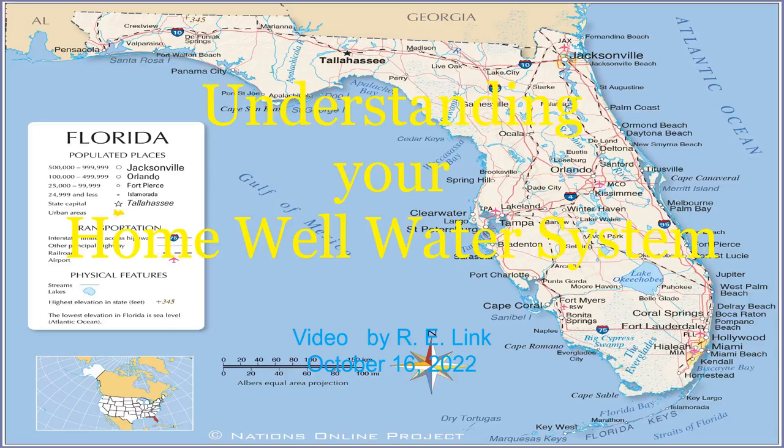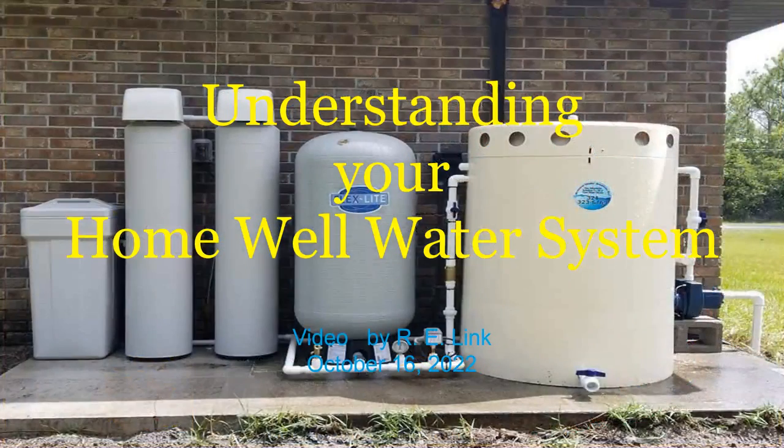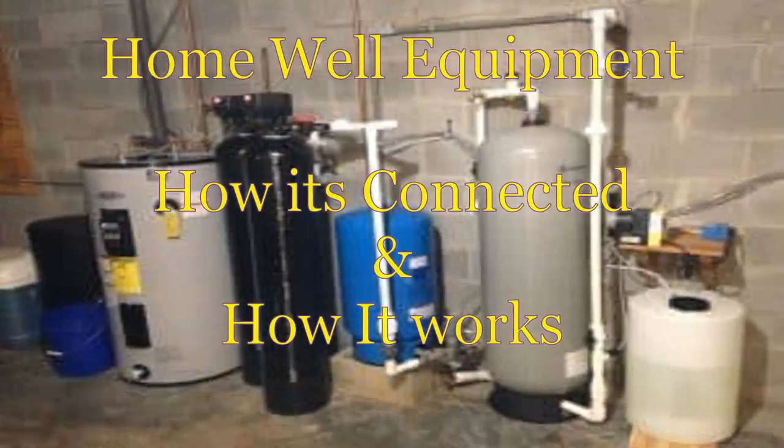In Florida, there are two choices for water – city water or well water. From a strict water perspective, there is no difference between them. They both take water from an underground aquifer. On the city water system, the advantage to you is they treat the water before delivering it. On the other hand, they charge you by the gallon to do so. It can be pretty expensive.